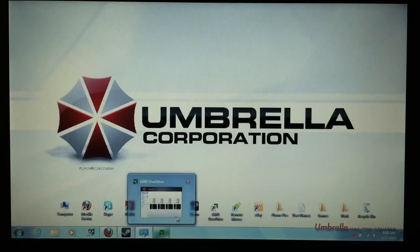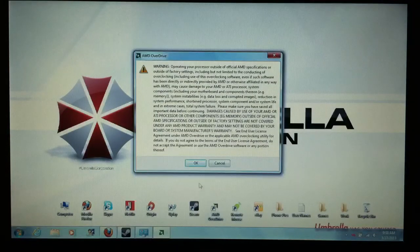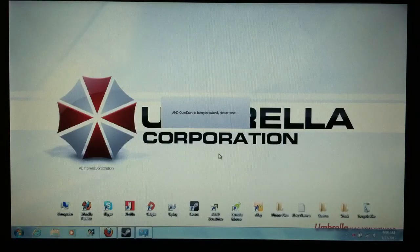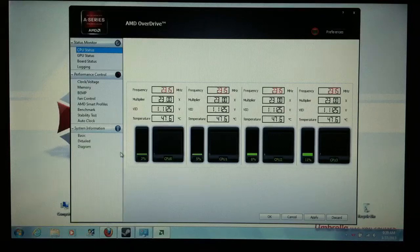Now we're going to open up AMD Overdrive. When you first open it up, it's going to show a warning about overclocking — they're not responsible for any damages to your computer, you're on your own. Click yes. I don't mess with the CPU section. The CPU frequency it's running at right now is 2.3GHz, which is what it stays at consistently when plugged in. You do have to go into your AMD Catalyst power options and make sure it's set to go up to 2.3 when plugged in, because right out of the box the power settings aren't set to that.